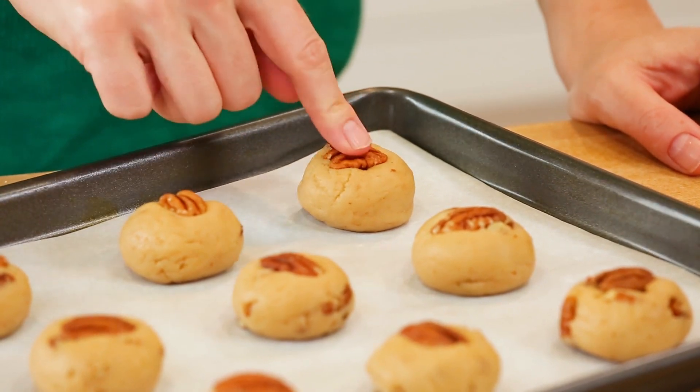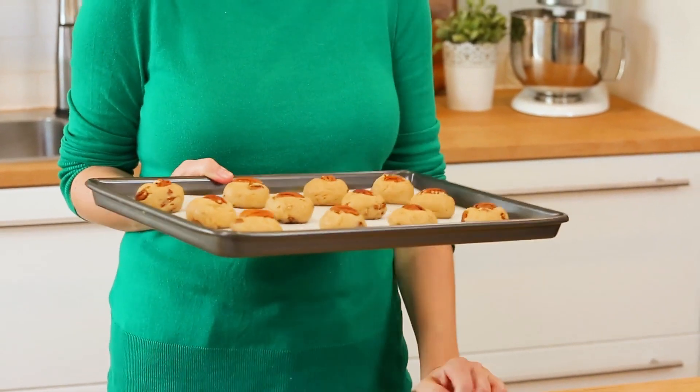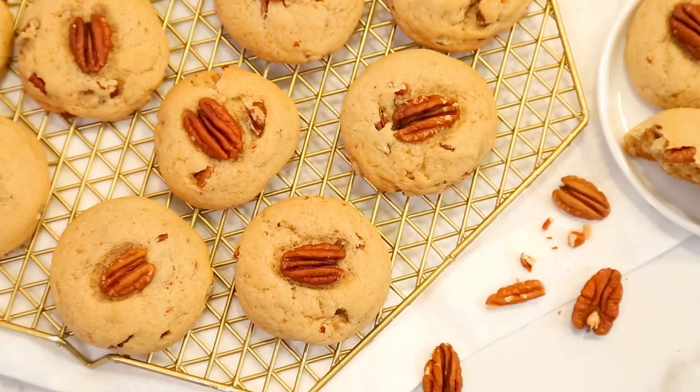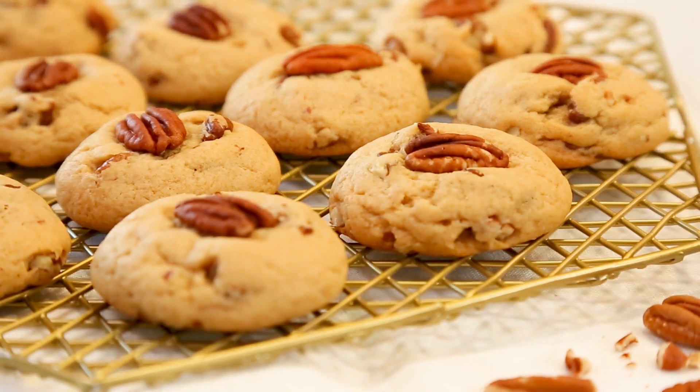To make these extra special, I am actually going to be adding one pecan half to the tops of each of my cookies. These will head into the oven at 350 degrees Fahrenheit for about 10 minutes or so. Of course, because you're hungry, you may pull these out of the oven a little too soon — it's really important that you take a peek to make sure they're a little golden before you do.